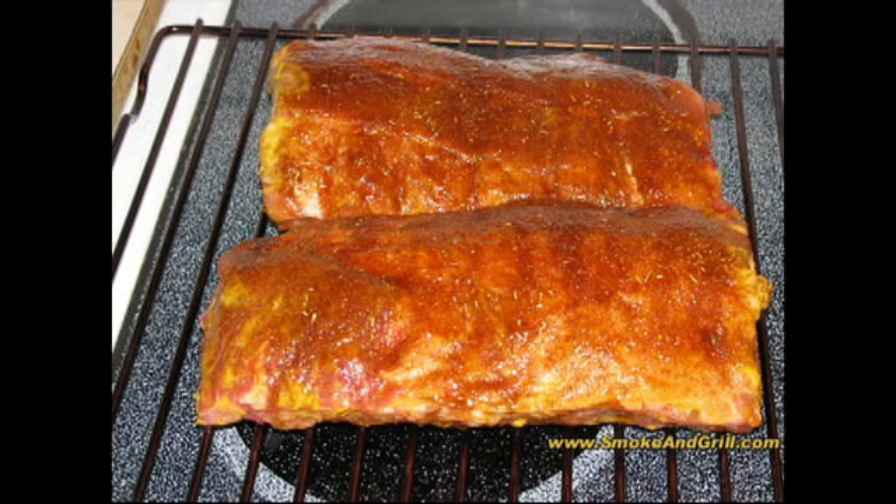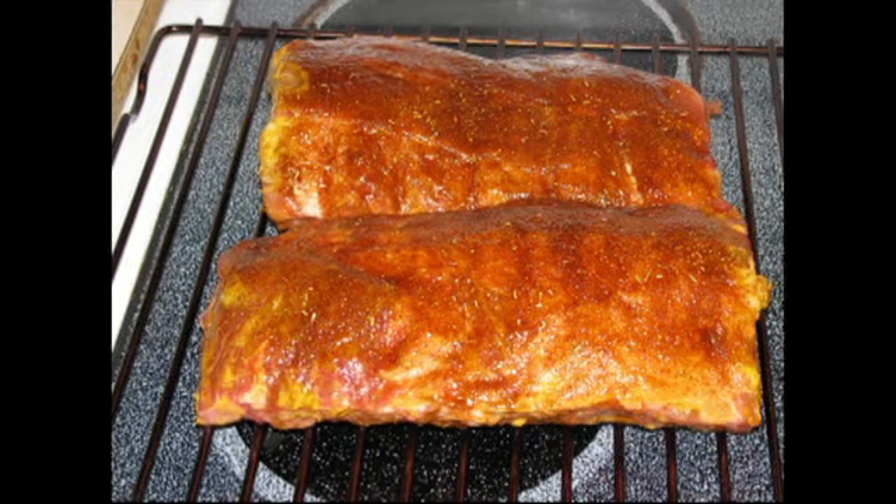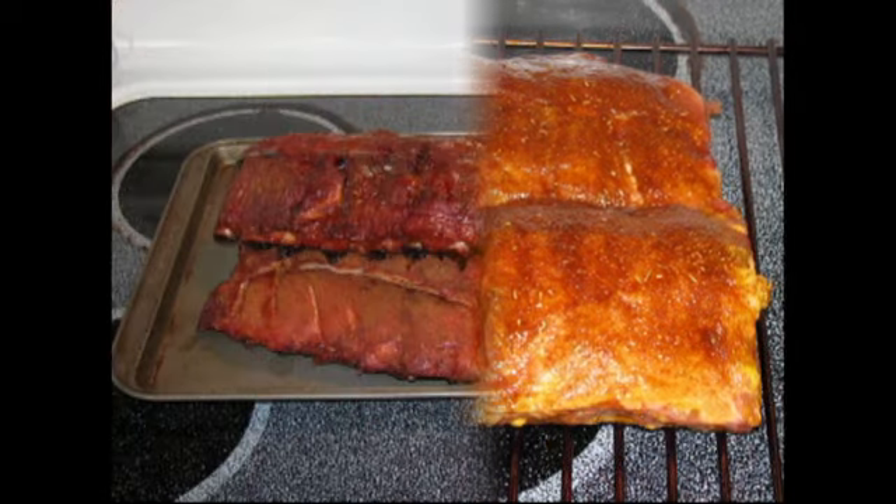Now that both meats are in the smoker, we've got a basic plan of attack. The strategy for the ribs is to follow the three-two-one method: keep them in the smoker for three hours at about 240–245, then wrap them in foil. I'm going to try something new — adding about two or three tablespoons of apple juice in with the ribs, close that up real tight, and put them back in the smoker for two hours. After that, unwrap them and put them back to finish for one final hour.